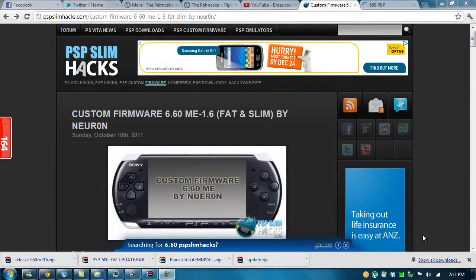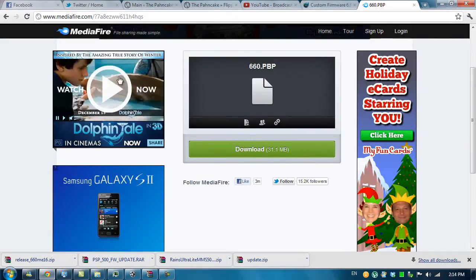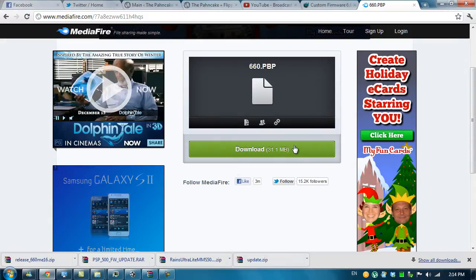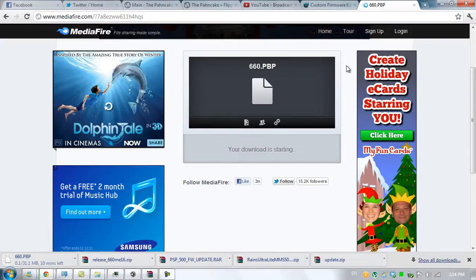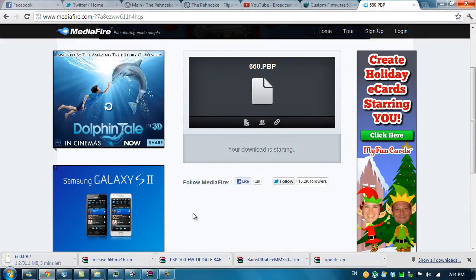Now that we've completed the 5.00 M33-4 installation, which will be very obsolete for most newer games, we're going to get custom firmware 6.60 Minimum Edition 1.6 Fat and Slim by Neuron onto our PSP. Download it from the link shown. You also need to get 660.pbp from the link in the description. If you can't get it from your computer with a WiFi connection, you can get it from your PSP once you have the other file on your memory card, or just put this in without a WiFi connection. Click download and wait a couple of minutes, and plug in your PSP while waiting.